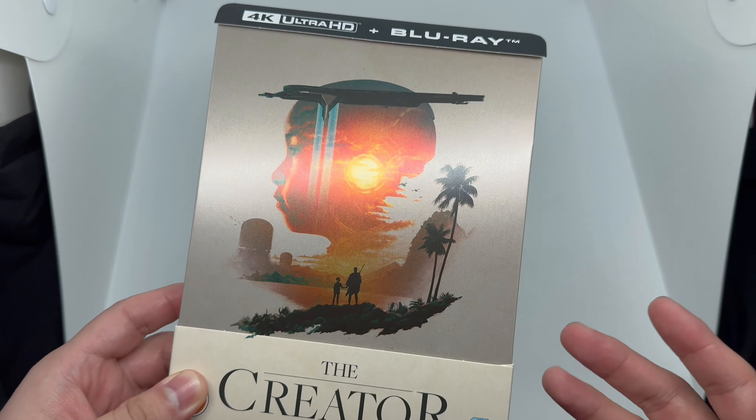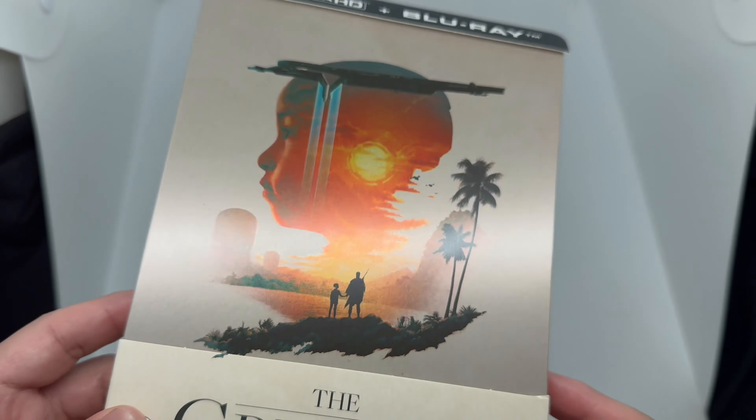Alright, now that I got the wrapping out of the way, let's check this out. First things first — gorgeous cover art. Look at that, beautiful. The creativity and the detail on here, simple and clean. Look at that beautiful artwork right there. The artist did an amazing job.